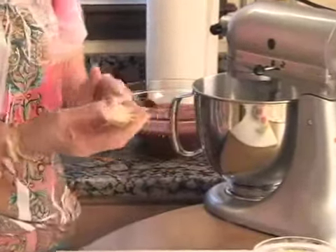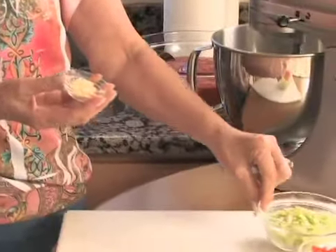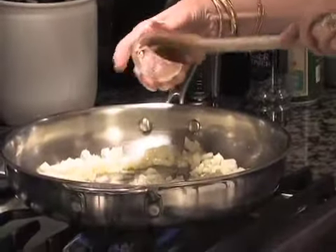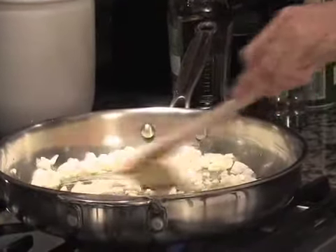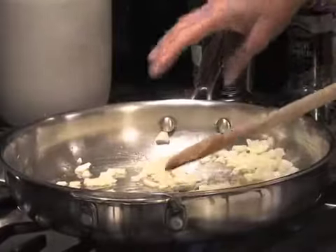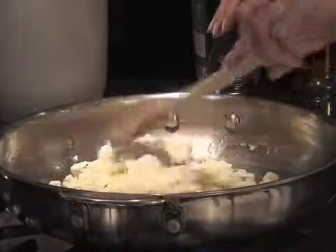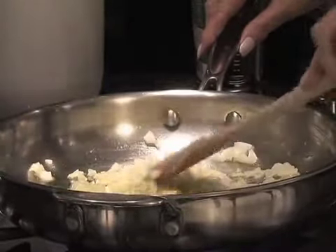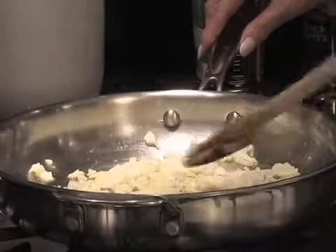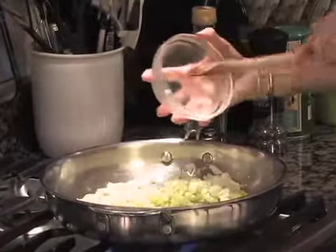Now I'm going to put two cloves of garlic. It doesn't have to be too small because everything else is a little bit chunkier. This smells strong between the garlic and the onion, but it's going to be delicious. We are keeping the heat on high because we want to get going.